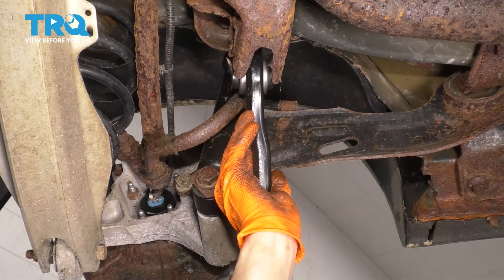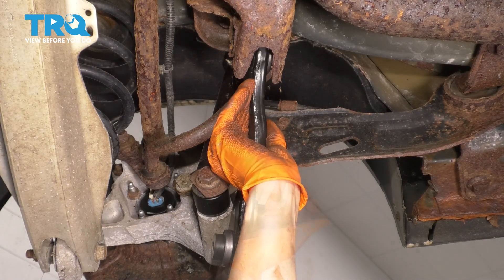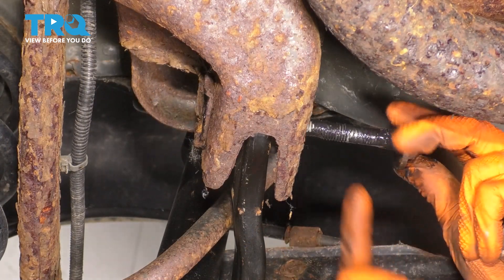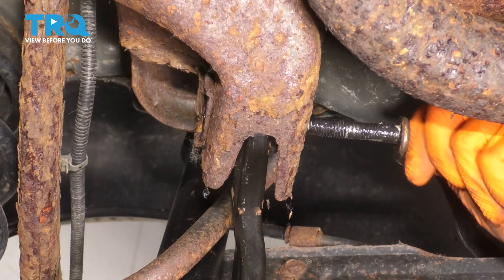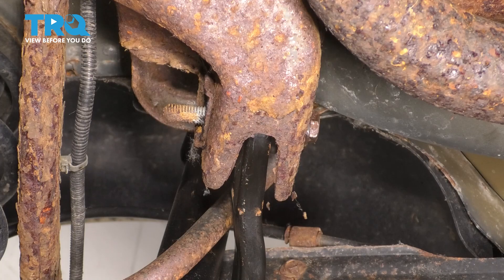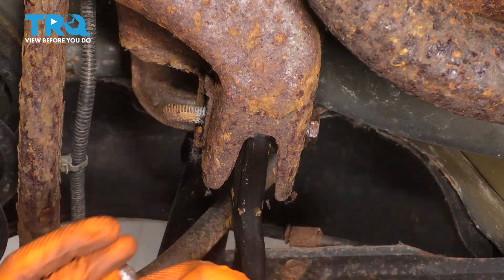Take the new arm and slide it in here. Slide the bolt through. I put a little bit of grease on the shank part of the bolt, that way it stays nice and free in the future. I like to do this on alignment bolts because it helps out in the long run — less likely to seize up when you go to get an alignment.